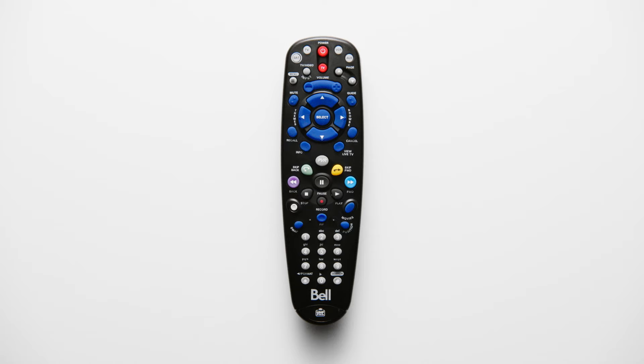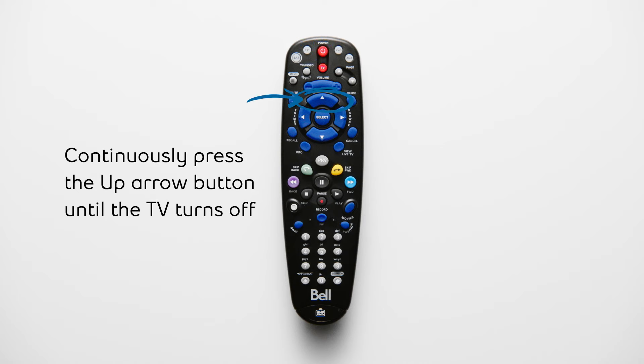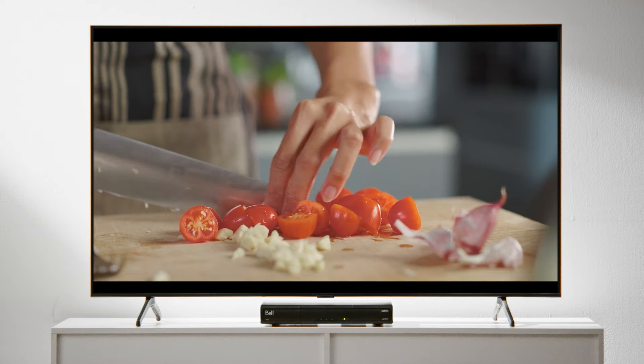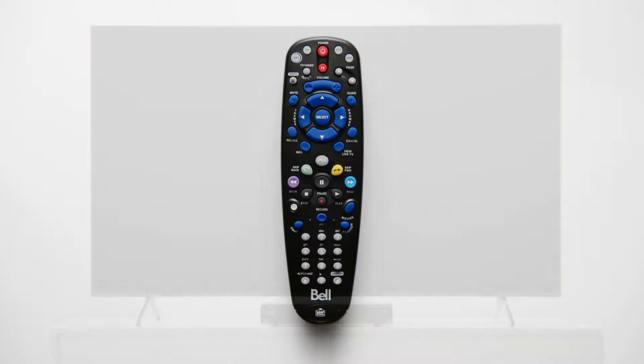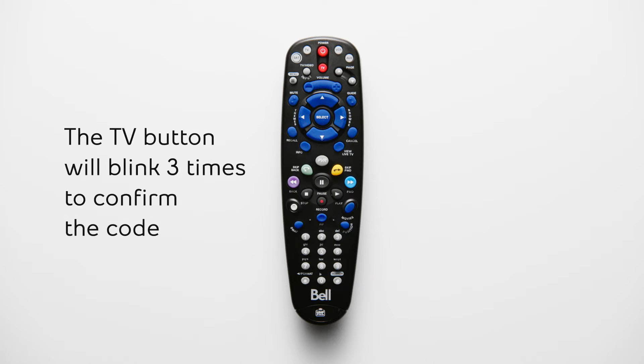The red TV LED light will flash. Press the power button. Now continuously press and release the up arrow button until your TV turns off. This step may take up to five minutes. Once your TV is off, press the pound sign button. Your remote should now be programmed to control your TV.